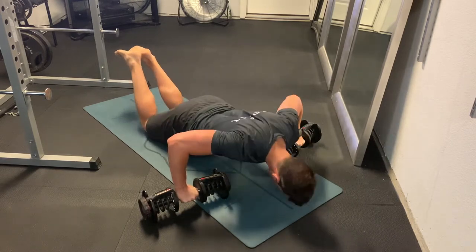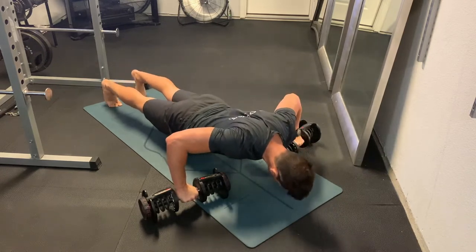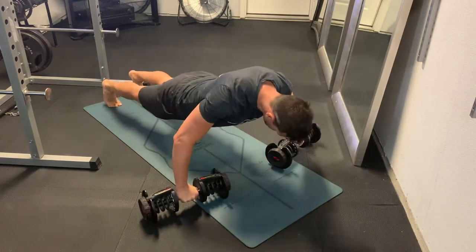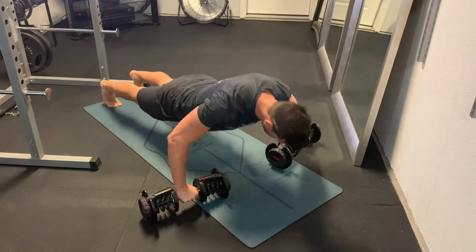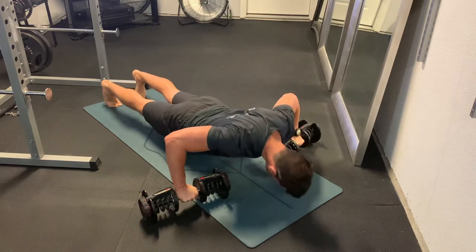Beyond that, it's really just a regular push-up. Regular style here on the toes — we're trying to hit a 90-degree elbow angle. We have a neutral neck, head is in a neutral position, abs and glutes tight, 90 degrees, and press.